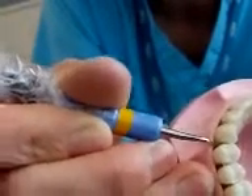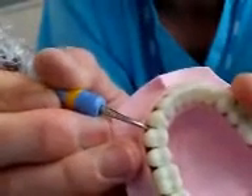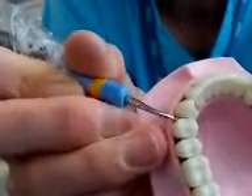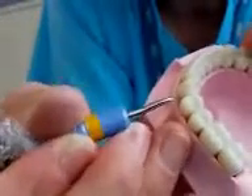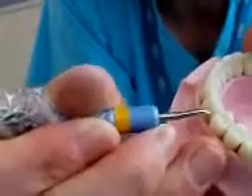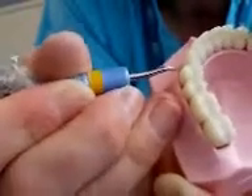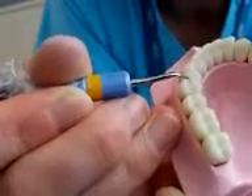Feel the base of the pocket, and then you might just change the angulation a little bit — so you can come up, side-on again. Remember the tooth is not square, so you're moving around in order to get into those spaces. That was the mesial aspect of this premolar here.